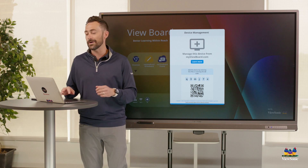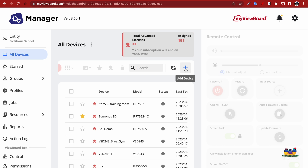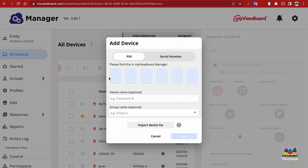Let's learn how to do it through the website. We're going to use the plus sign or the add device icon, and then you're going to see that there's an option to type in the pin. We can give the device a name, put it in a group if we want to, and then add the device.